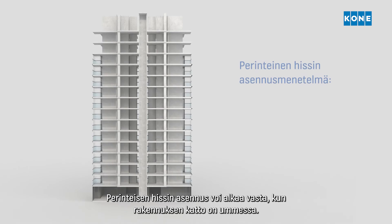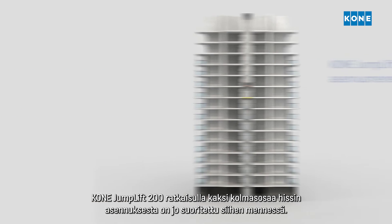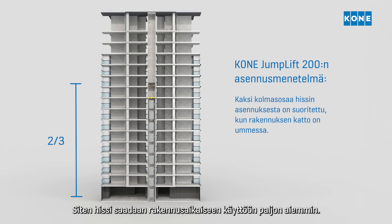With a traditional elevator, installation can only begin when the building roof is closed. With the Kone Jumplift 200, two-thirds of the elevator installation is already completed by that point. This means that the elevator is ready for construction time use much earlier.